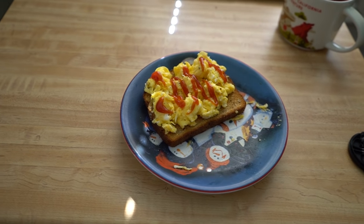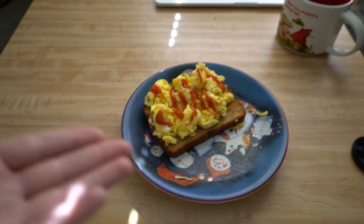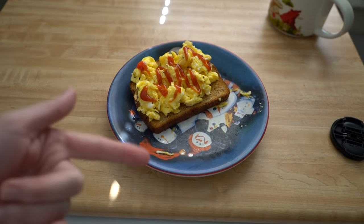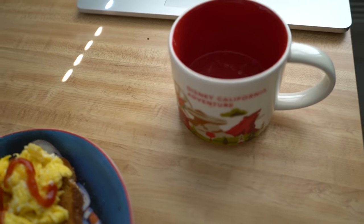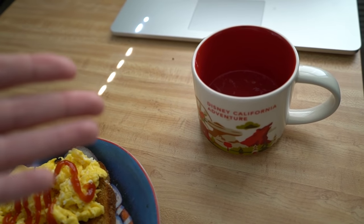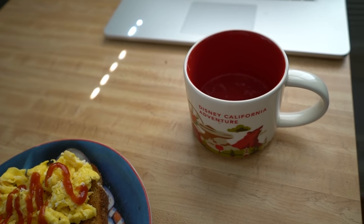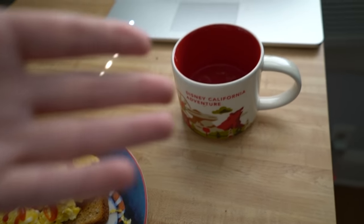Happy Tuesday, you guys! I'm starting out my day with some scrambled cheesy eggs on toast on my favorite snowman plate. I'm also using my California Adventure mug to drink my lemon honey water — I'm still doing that. I know a lot of you guys were asking, and yes, I am still doing it. I just haven't been showing it because you guys have already seen it.